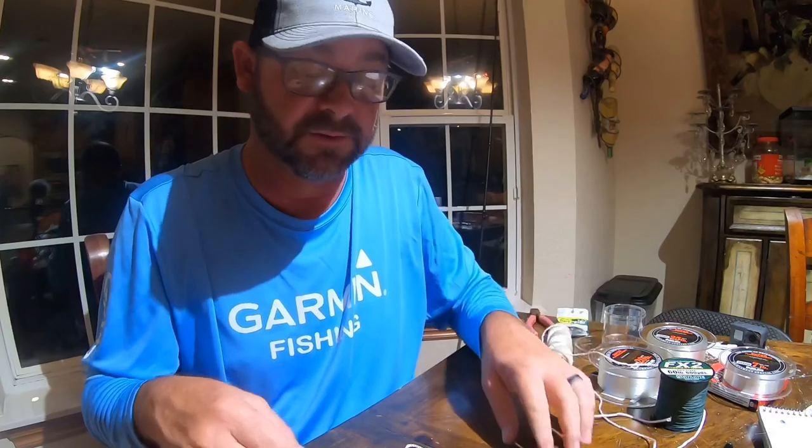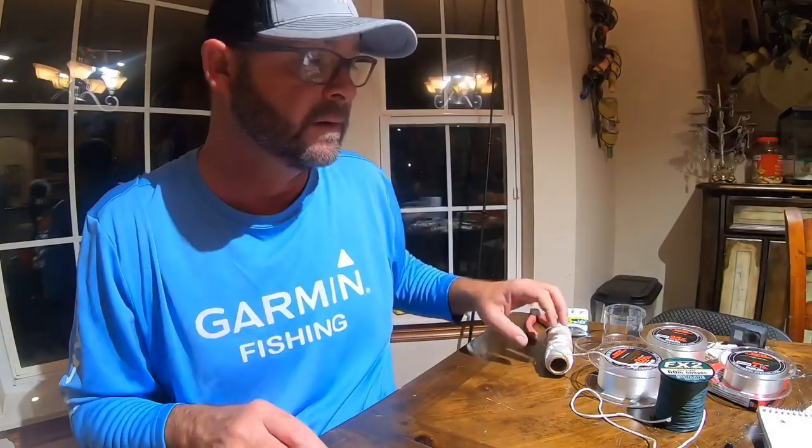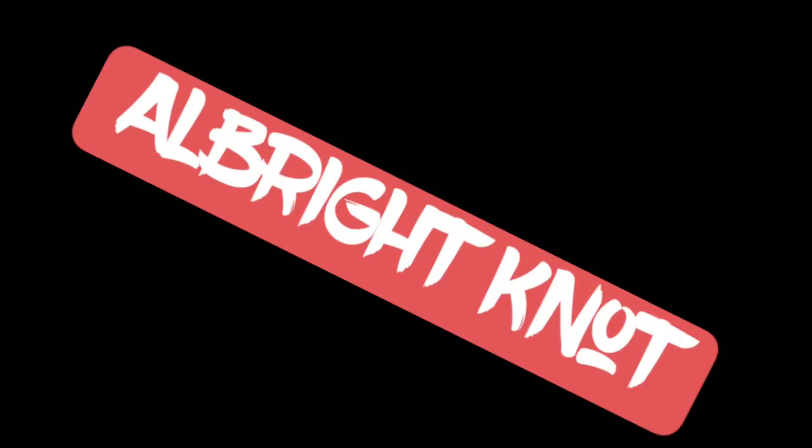This is a knot that I've had a lot of success with and I've tied it for a long time. I don't have any issues with it. So there you go — you've seen it with the actual fluorocarbon and you've seen it with a nylon rope. The next knot we're going to cover is my braid-to-fluorocarbon connection that we use a lot on spinning rods.